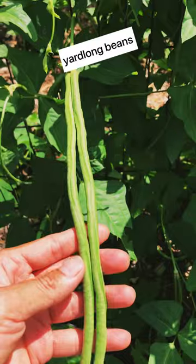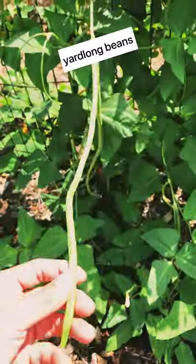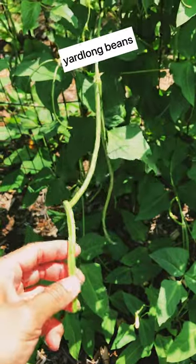And here is the mature one. This one is about two feet and it is a perfect size right now to be harvested.